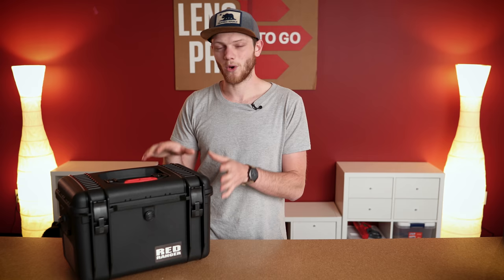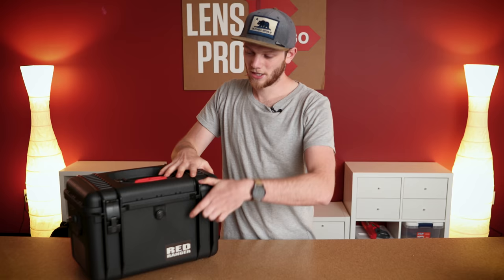This camera is very special. This is their new flagship high-end camera and you can only get it through a rental house. Nobody can actually go out and purchase this camera, and I'm excited to get into some of the highlights of this camera — what makes it so special, as well as some of the accessories that come with it.